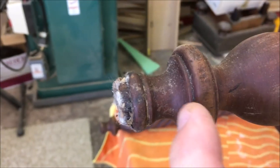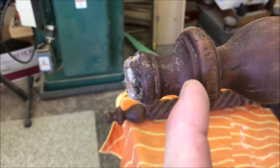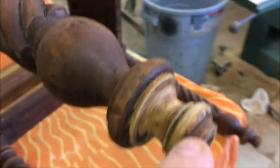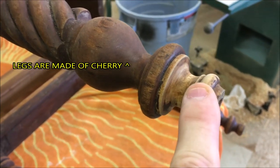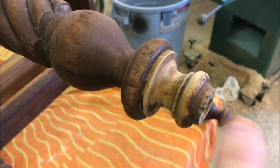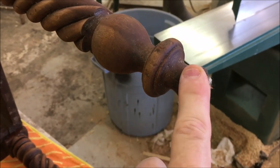Before I even stripped it I was planning to replace the entire bottom part from this edge down. But after stripping I discovered something — this one foot has already been replaced. Someone had already done the same repair and they used maple. So I'm going to leave this one alone; there's nothing wrong with it. I'll trim the other ones back and replace the entire bottom, but this time I'll use cherry instead of maple.